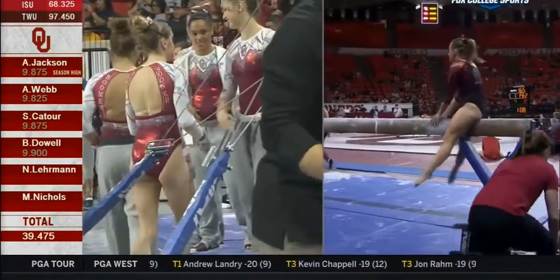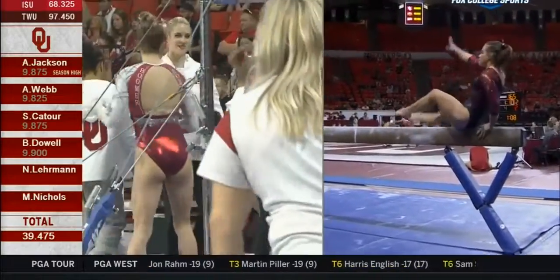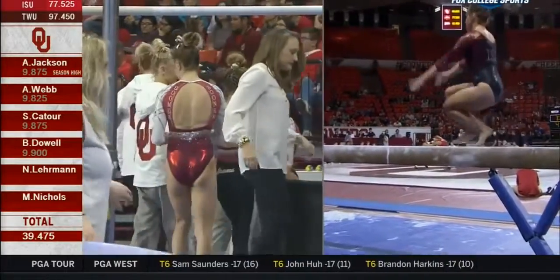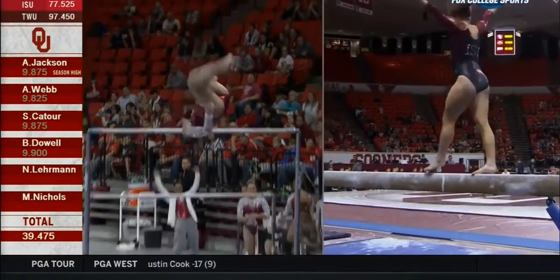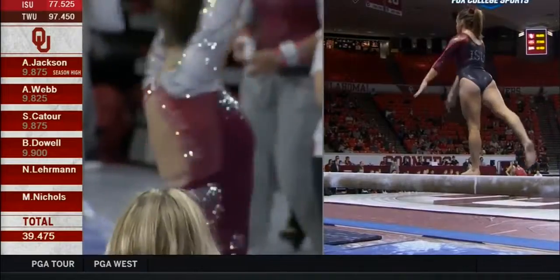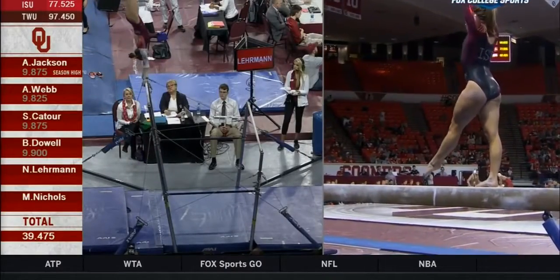Really impeccable technique, form, and execution on bars for the young lady who earned a share of the NCAA title last year at the championships in St. Louis. How about this form? A slight arm wiggle, but we'll take it — feet did not move. Feet did not move. Stuck in glue.